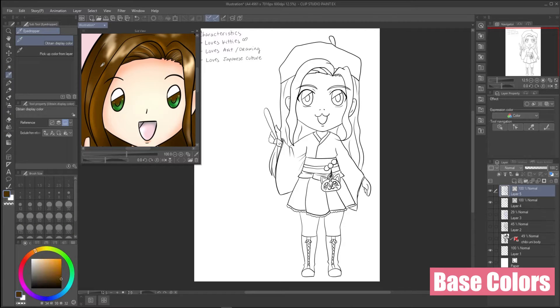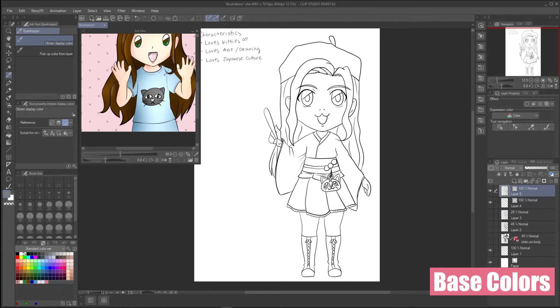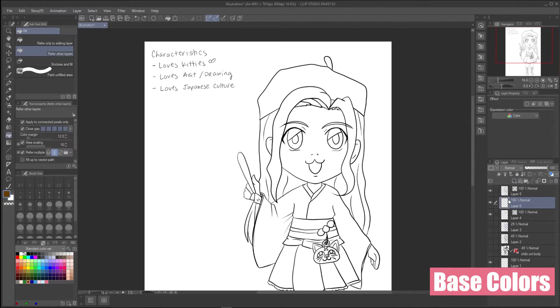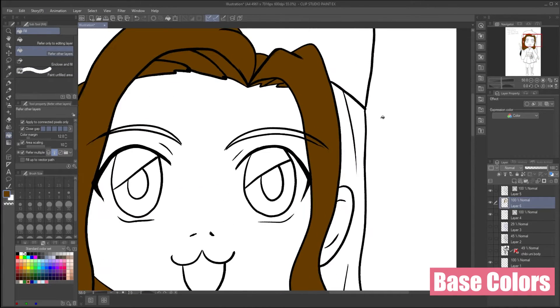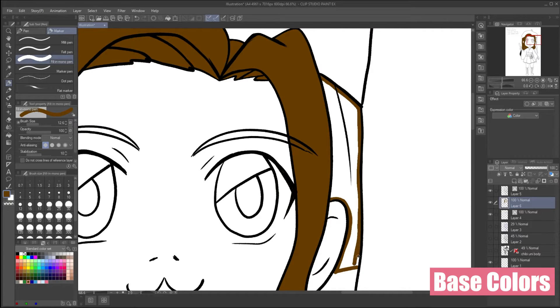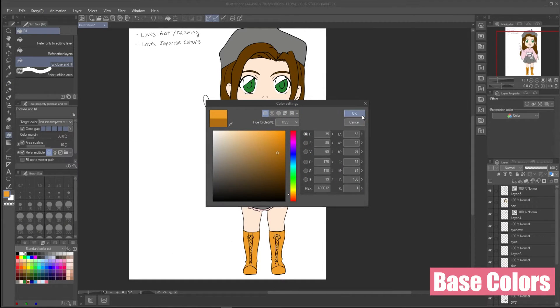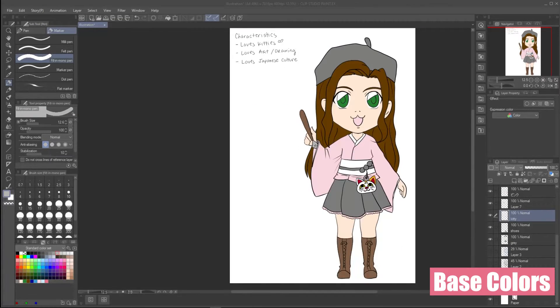With the line art down, let's get the colors ready. I'm going to take the hair color and skin color from the original and then use the color scheme from my website, which is already loaded in the color set box. To get started with coloring, I do a base layer of each color first. I recently learned about the paint unfilled area and enclose and fill coloring tools, though they aren't that effective if your lines aren't completely closed. In those cases, I manually outline the area and fill them like normal. I played with the shoe color until I found something that went okay with the outfit.